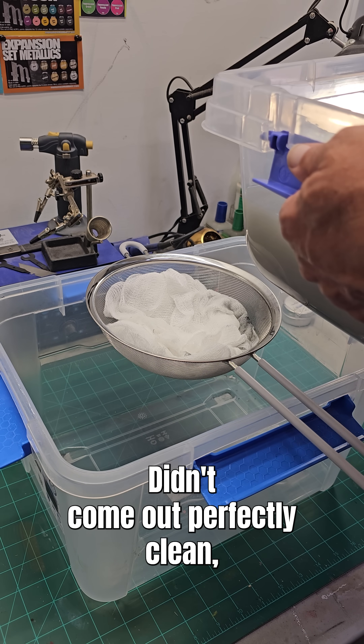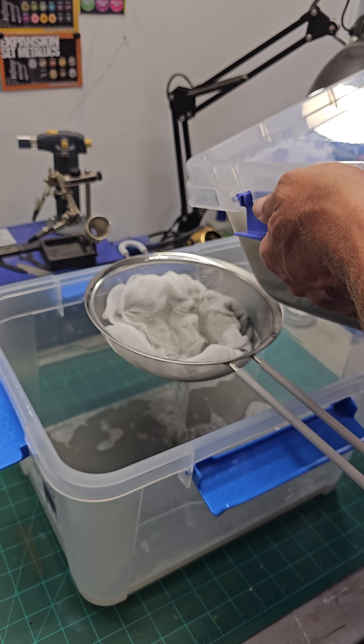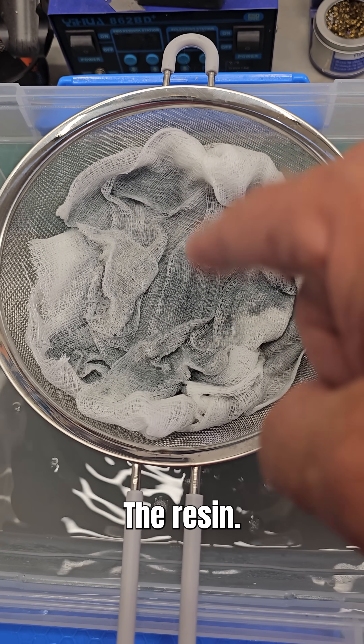It didn't come out perfectly clean, but at least it got the big stuff out. I'm just going to pour it through again. The second round captured more of the dirtiness — the resin.